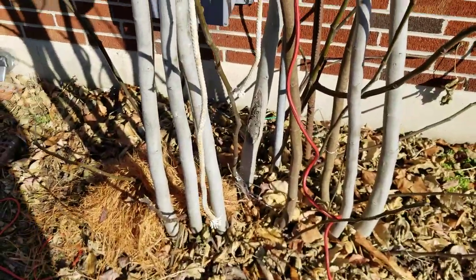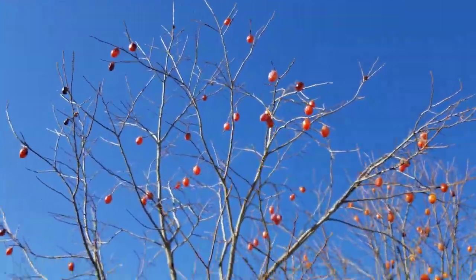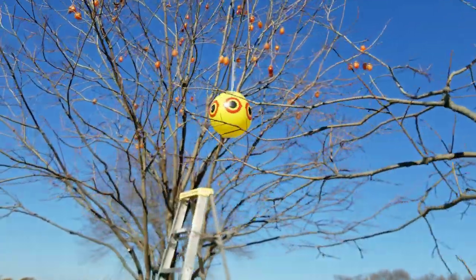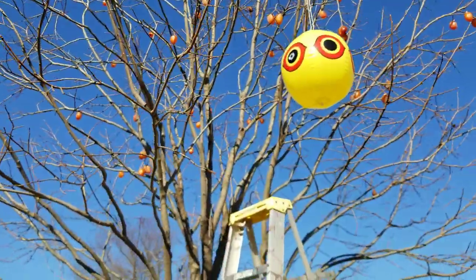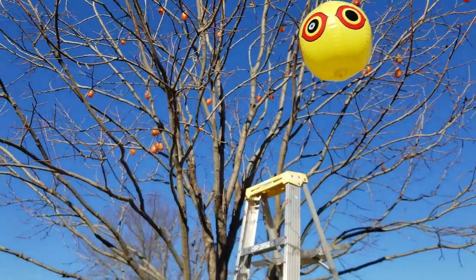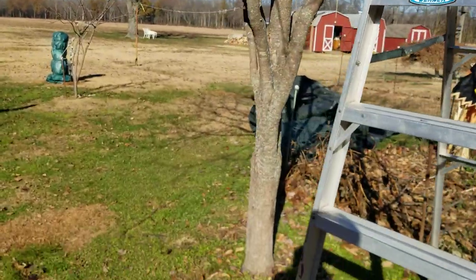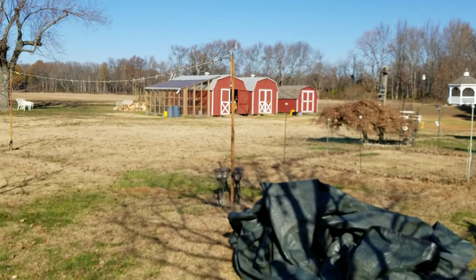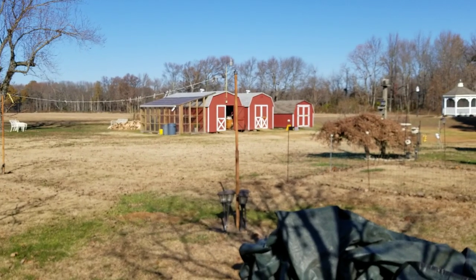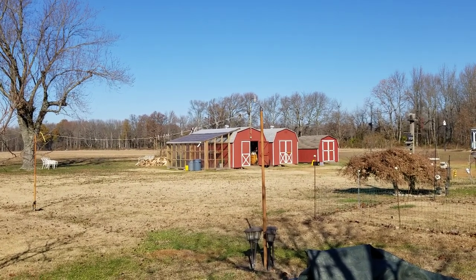I've been dehydrating persimmons non-stop and I'm almost finished — I've got a nine-tray dehydrator with just a few more to do. I've got quite a few that I'm putting in the freezer so I can have fresh organic fruit to eat all winter long. Thank you for visiting, happy Thanksgiving, good day — I'll see you next time.